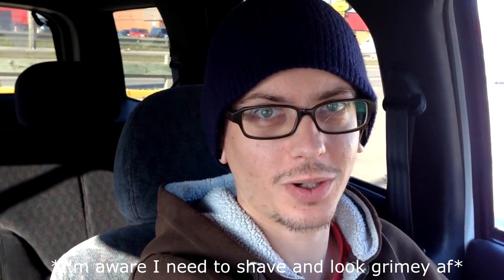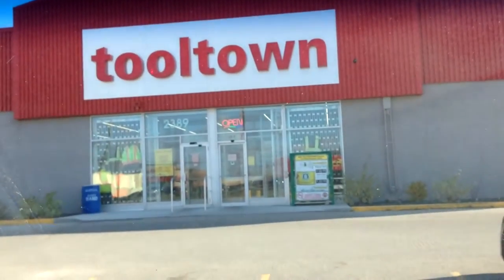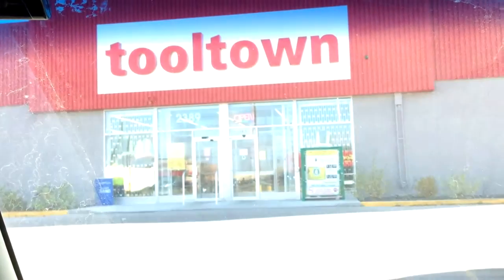What's up guys? It's Monday now. Gonna work on the truck today. Here we are at Tool Town. Got myself some Tim Hortons. Gonna let that cool off and we're gonna get some grinding discs from in there.